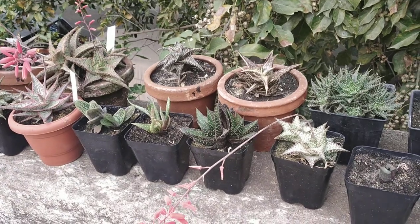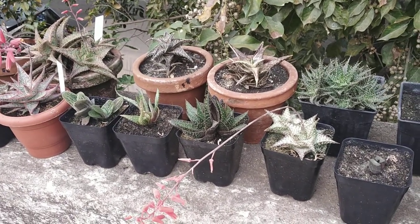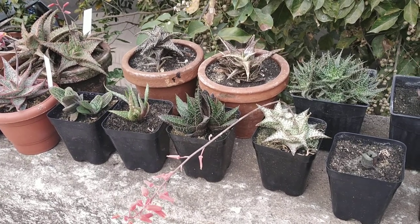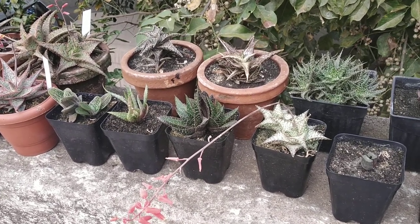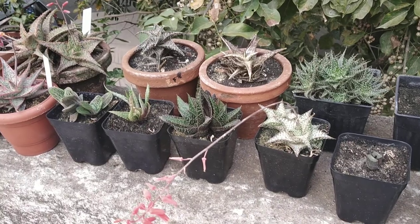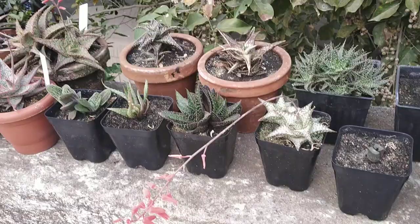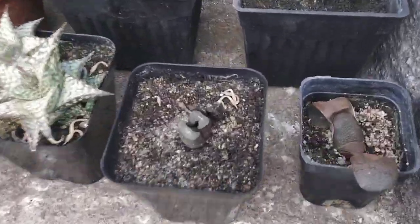I hope you guys are having a fantastic morning. I'm Carl and welcome to my desert plant diary. I thought I'd share with you guys my collection of aloes, alworthias and gasterias, since these guys seem to be in flower this time of the year, which is winter. Let's get started.